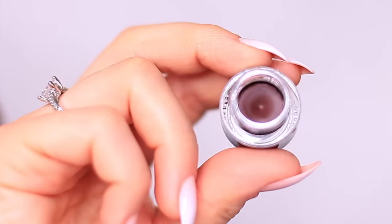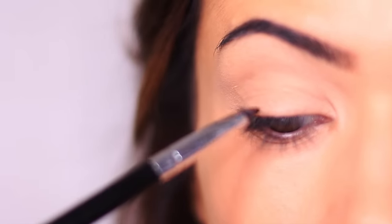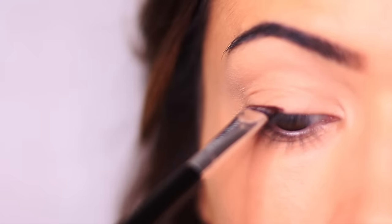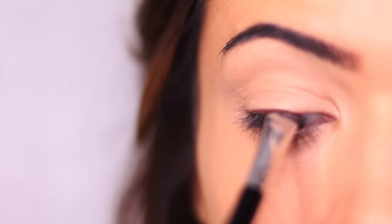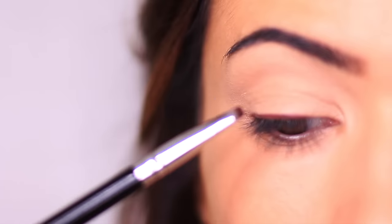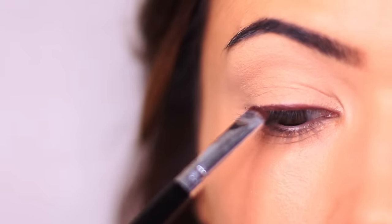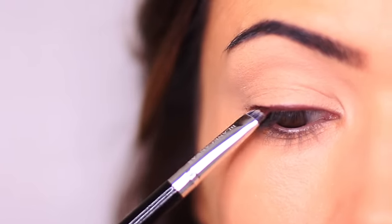Next, I'm going to take the gel liner, basically pressing this at the lash line, but we want to go up a little bit higher. What I like to do when I'm using an angled brush is start in the middle, making sure that the pointed angle is to the outer edge, bringing it to the middle. Then when I do the inner corner, I flip it around to get to the inner corner and blend it to the middle again. This is a great way to make sure you're not creating just one line from inner to outer corner, particularly if you don't have steady hands.